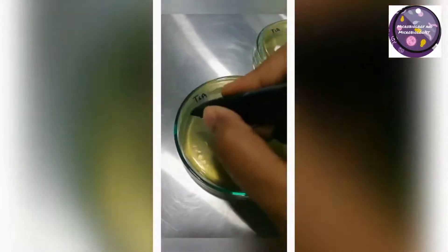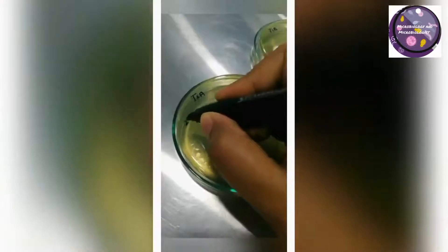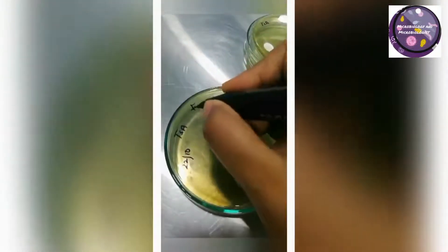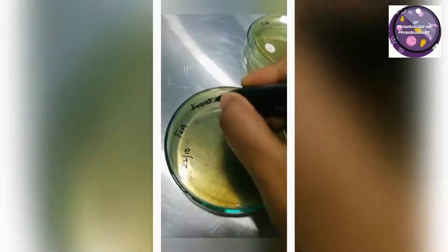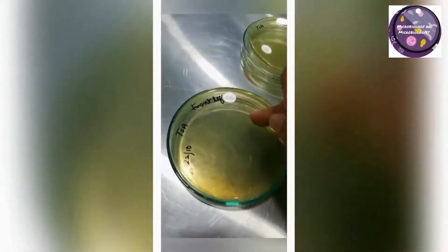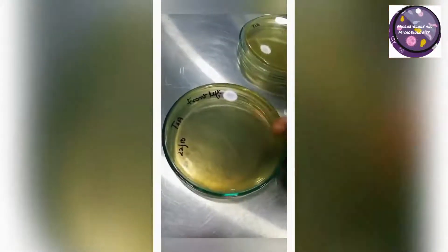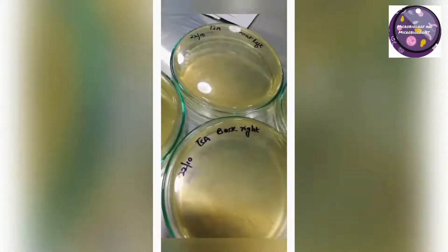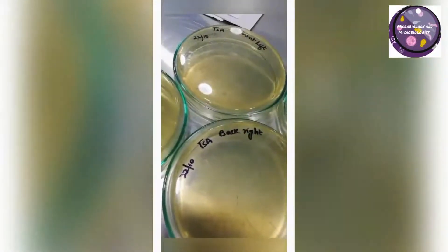Prepare your pre-incubated media plates with the media name, date, and location name or the point where the media plate will be placed. The point name must be mentioned so that if you get any abnormal or false results, you can examine the specific location. Mark your place like this.